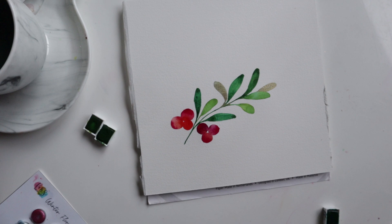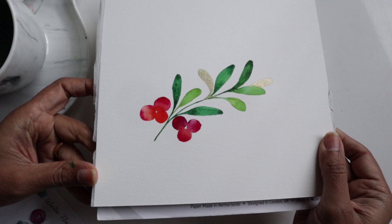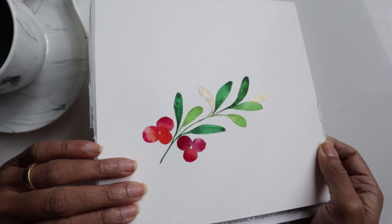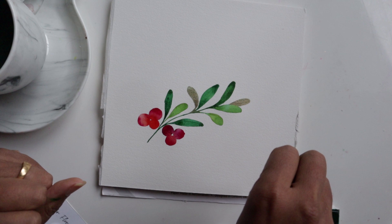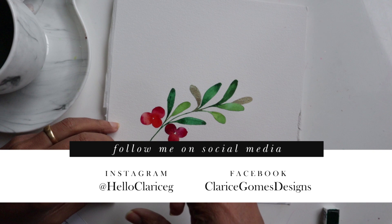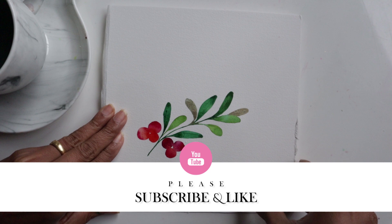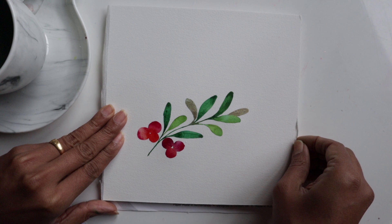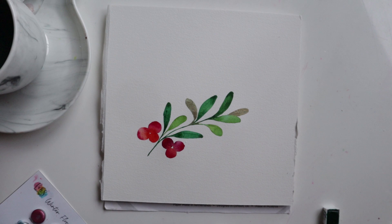I'm going to leave this the way it is and end this video here. I hope you guys have found these techniques helpful and this is going to really bump up what you're doing for your holiday creations. It's simple and fun, and a great exercise if you're just starting out. Please tag me on social media and show me what patterns you've come up with. Thanks so much for watching — hit that like button if you liked this video and please consider subscribing as it really helps my channel grow. See you guys online! Everything I used is listed in the description below, so feel free to check the supplies there.